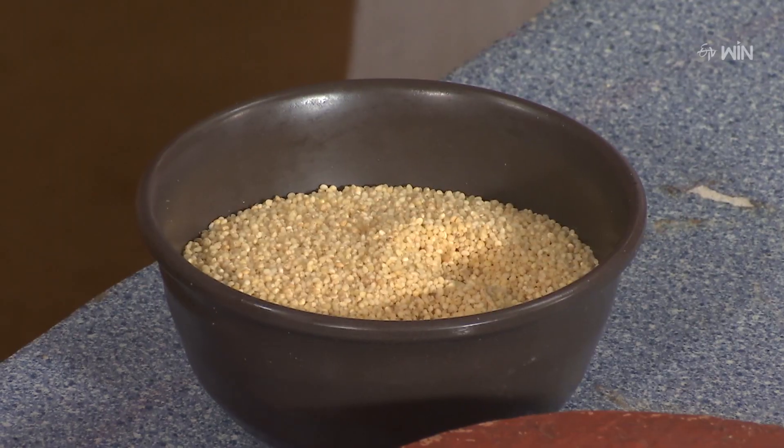I am going to add a cup of dough. We will add a cup of water into the wet grinder jar and grind it. That is good.